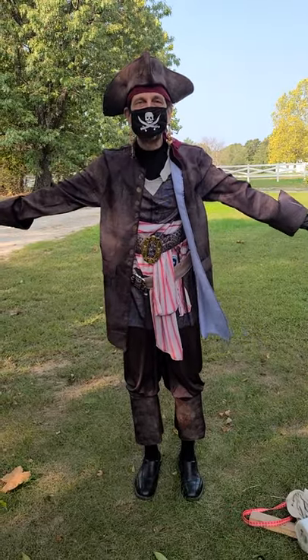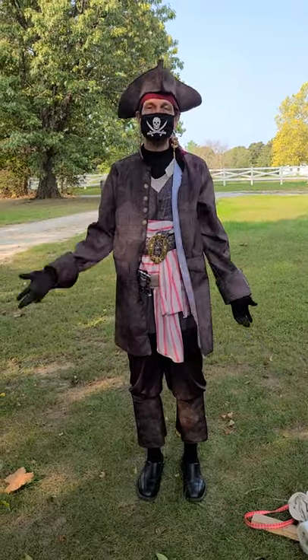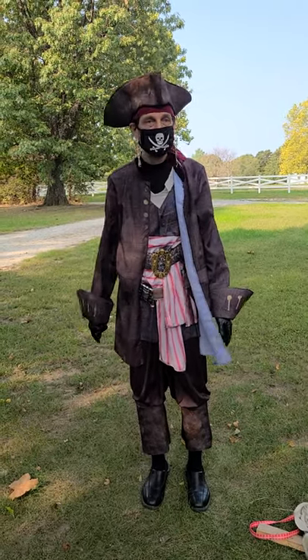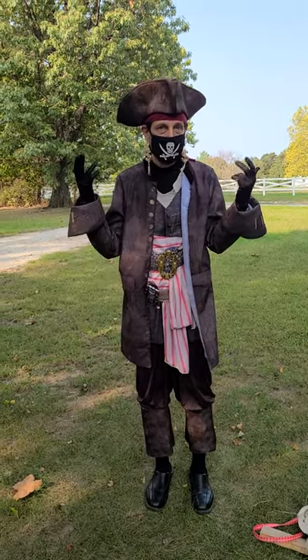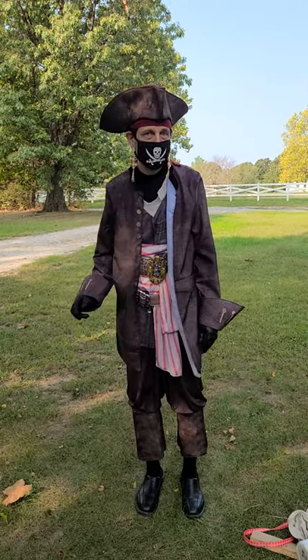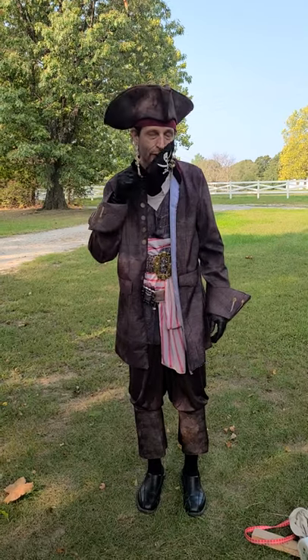Happy Talk Like a Pirate Day! This was pretty easy. The mask is just Cricut — it's just a regular black mask. Got some of the sports flex iron-on, downloaded a little Jolly Roger symbol, and got that done.